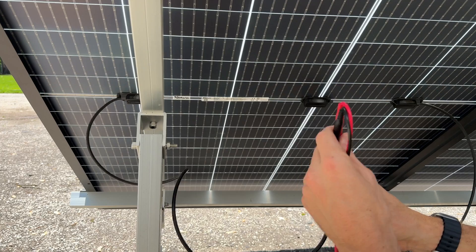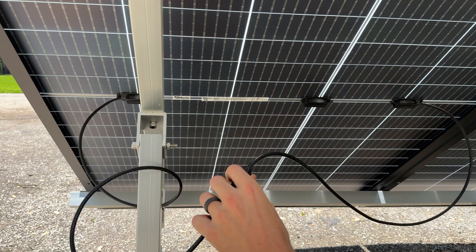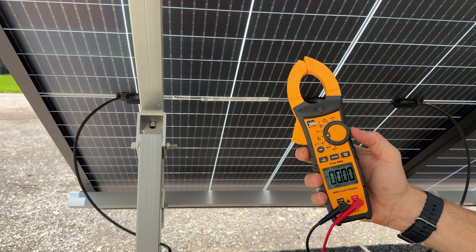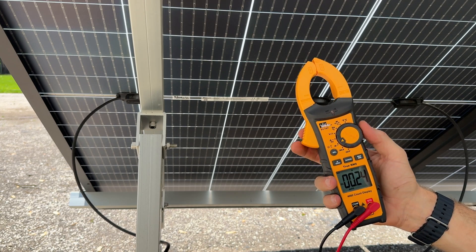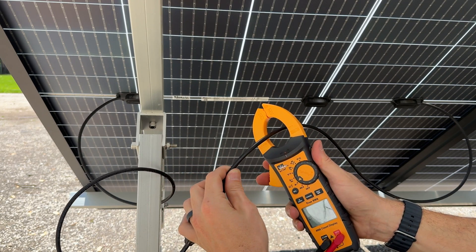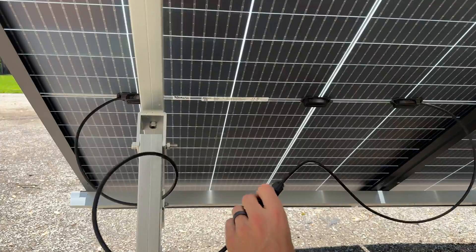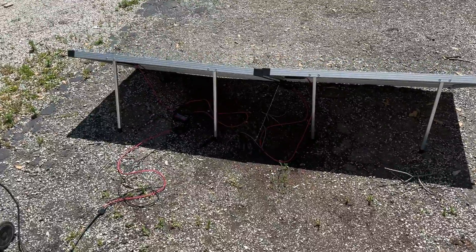Next up is short circuit current. I like the clamp meter because it has all the functionality of a digital multimeter plus the built-in clamp. This specific model has both AC and DC current — a lot of lower-end clamp meters are missing DC current, so make sure you're getting the right one. I'll clamp it right at the lines and read out 12.4 amps, which is very close to our spec label of 12.2 amps. This panel is looking good.